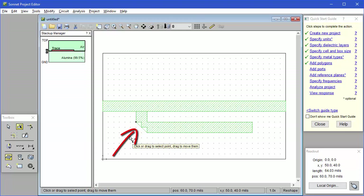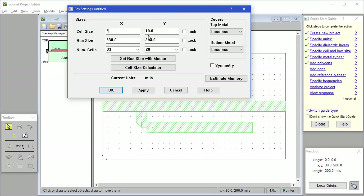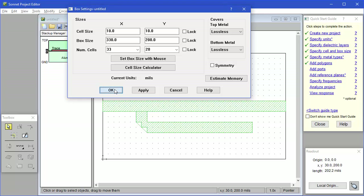Notice that the mitered bend shows a fill pattern that doesn't match the diagonal edge. This is because we are using staircase subsections and the fill pattern is showing how the EM simulator will treat the polygon. We can improve the fit by reducing the cell size. Let me go back and decrease the cell size — I'll change it to 5x5. Watch what happens to the diagonal edge when I click Apply: the fit to the diagonal edge is better. I'll change it to 1x1 and the fit gets even better. But the smaller the cell size, the slower the simulation, so I'm changing it back to 10x10 just so we can have a quicker answer.